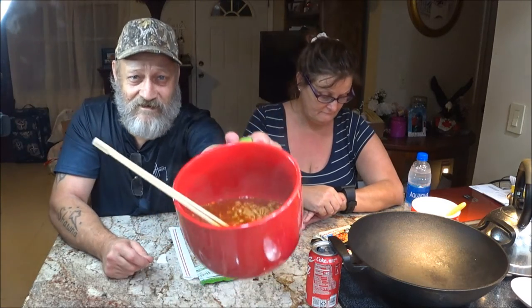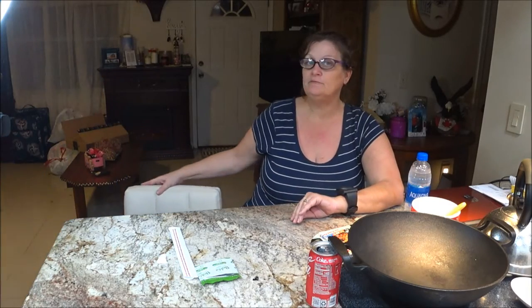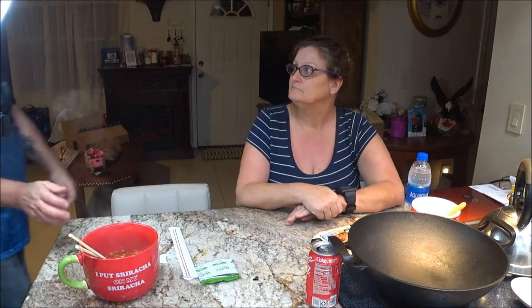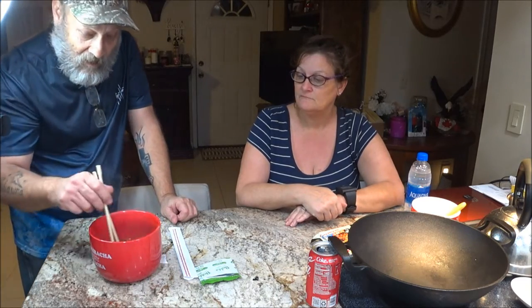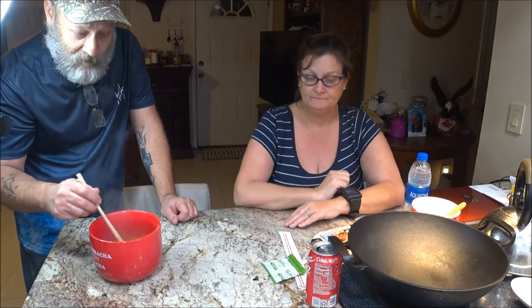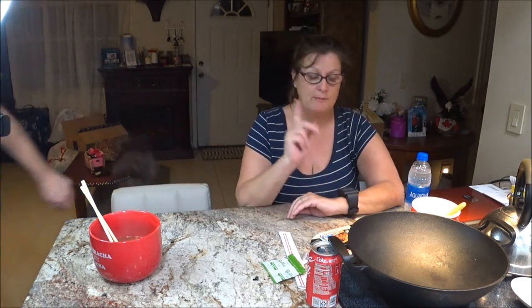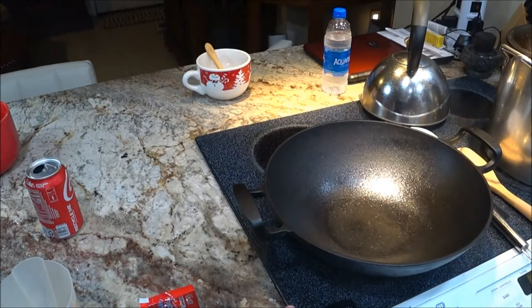I'll show it to you — can you see that? Nice. It's heavy and very hot, and it's got a handle because it is hot. Now I want to get hers boiled up and then we're going to stir fry it. I'll be back.